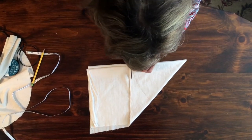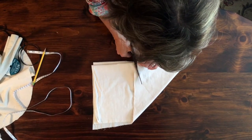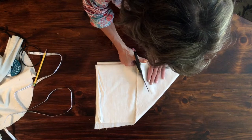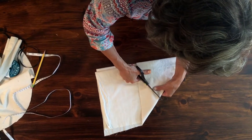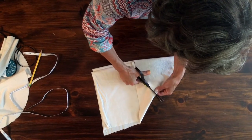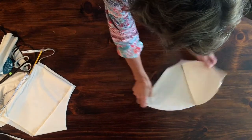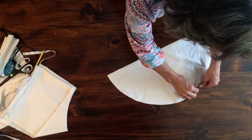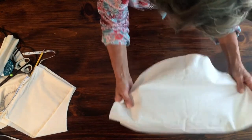Using scissors that will cut through several layers of fabric, cut your curve. When you open that up, you should have a 20-inch circle.